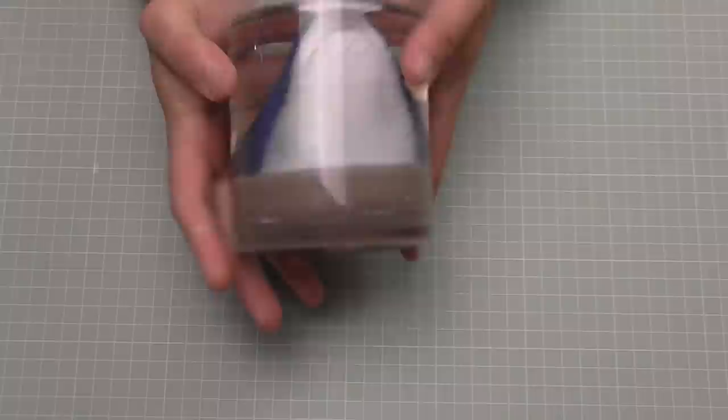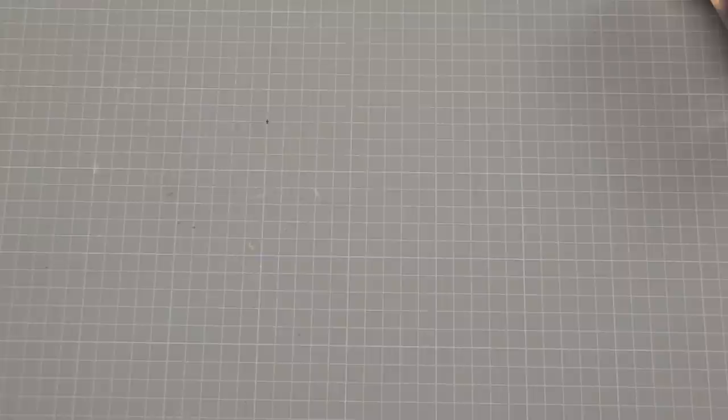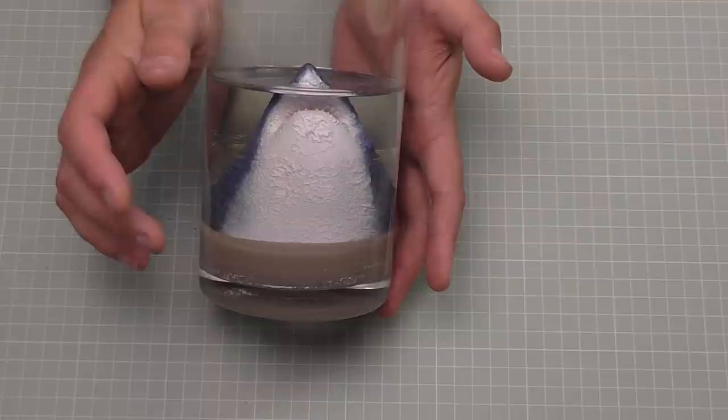So let me talk about the resin. The resin I used is called Procast Max — that's what I was using. Now for one kilogram of this it costs about £20, but the price that I've been getting resin for is around £10 per kilogram, so it's going to cost me around about £210 for the resin I want. That gave this effect which I think is absolutely brilliant.